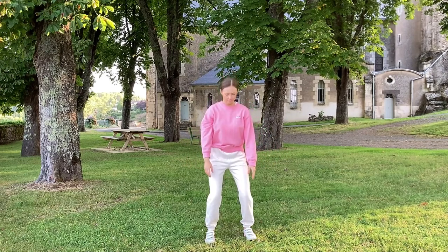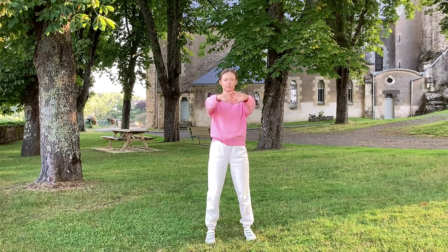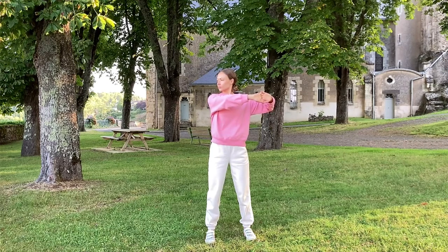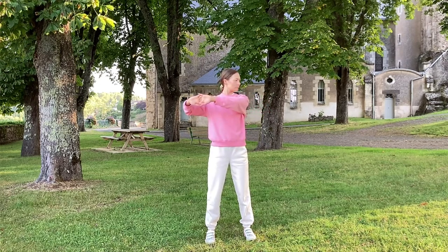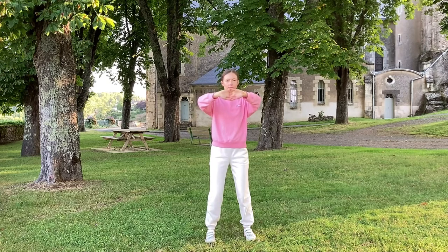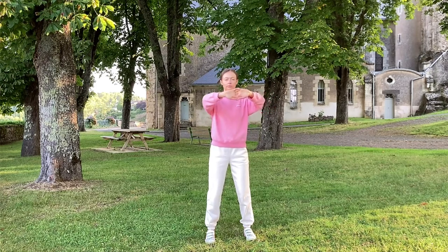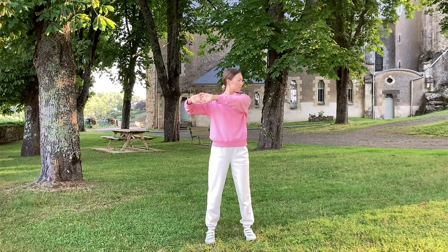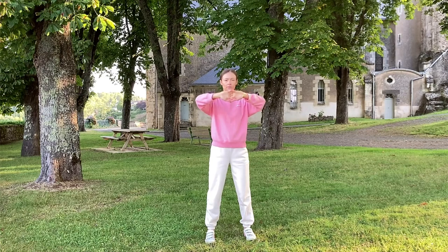Next we're going to do a shoulder stretch. Interlace your fingers again, lift to the chest, keep your joints relaxed and rounded as you turn away. Come back to center and turn to the other side. Come back, repeat once more on each side. Then come back to center and gently press forward, opening through your shoulder blades. Release your knees and relax.